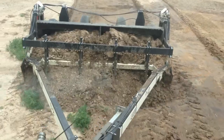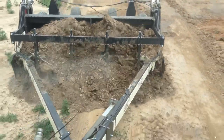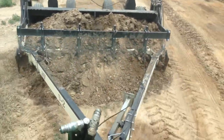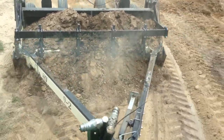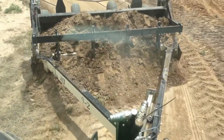They work kind of like a razor where they just shave the dirt off. If you want to shave off just an inch or so you can do it; if you want to shave off two to four inches you can do that too. As the bucket gets full, you'll see in different portions of the video that it will build up some of the dirt in front of the crossbar.